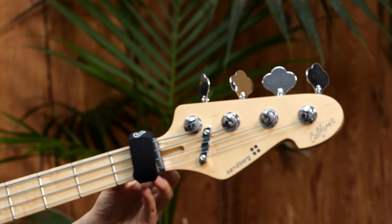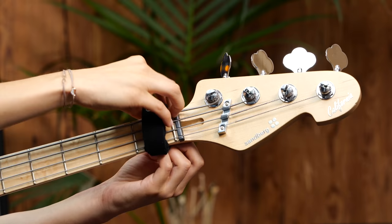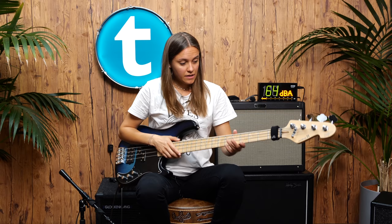Before we start with the next example, I want to show you how to put this on the neck. It's really easy — you've got a hole and a strap. Just put it into the hole and be careful to not put it too tight, because otherwise the G string and the A string in my case are going to be muted much more. And be sure to tune your bass again, because it could be that the tuning isn't right anymore.